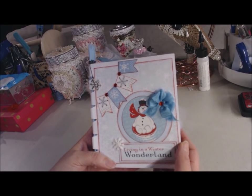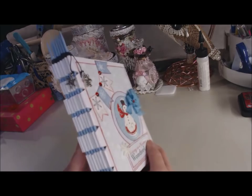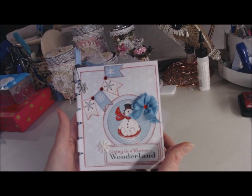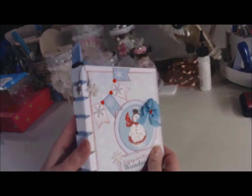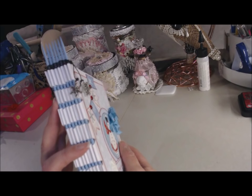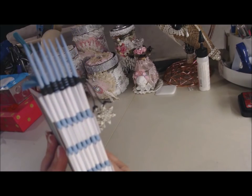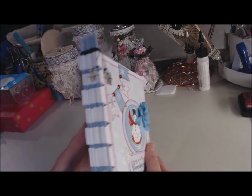Hi everyone, thanks for joining in today. I'm going to be showing you how to make this piano hinge little mini album. I'm using the Cartabella Snow Fun Pack from Country Craft Creations. I'm just going to flip through real quick so you can see. I usually use a hidden hinge system, but sometimes I like a little variety — so I'll show you how to use skewers instead. This is just a quick easy album.